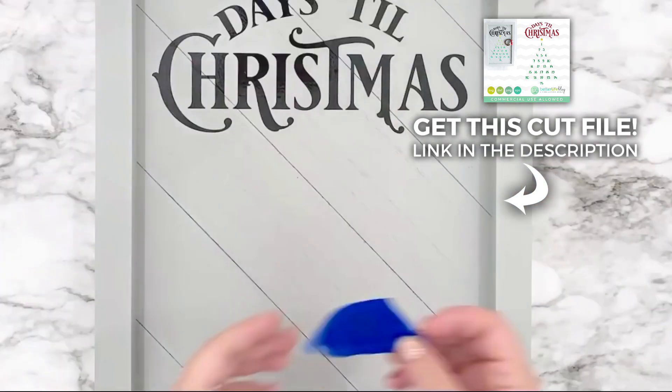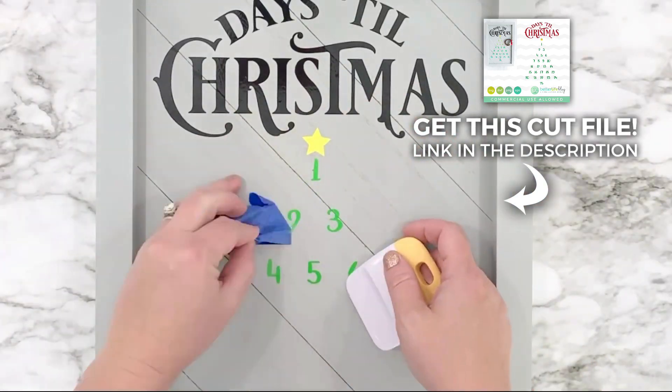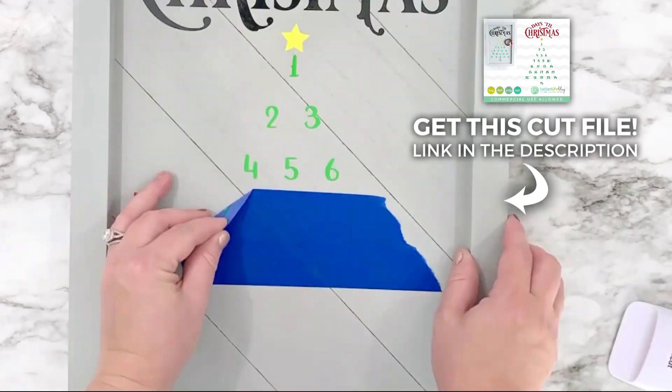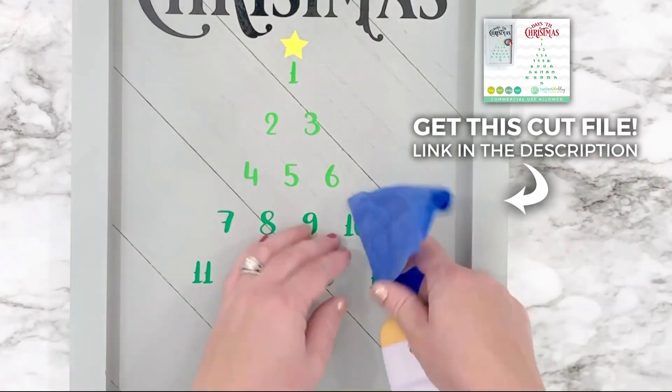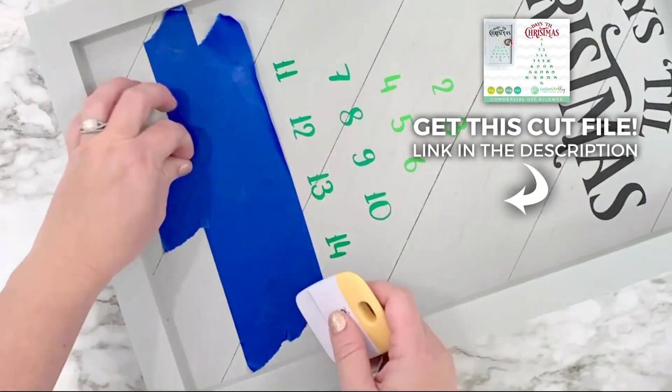I'm just applying my vinyl onto my board and then I am removing the painters tape. I'm going to go through and do that with all of these numbers. And again, if you want to get access to this cut file, make sure you check out the link in the description box.